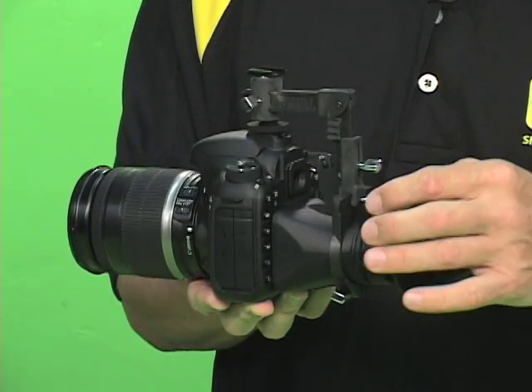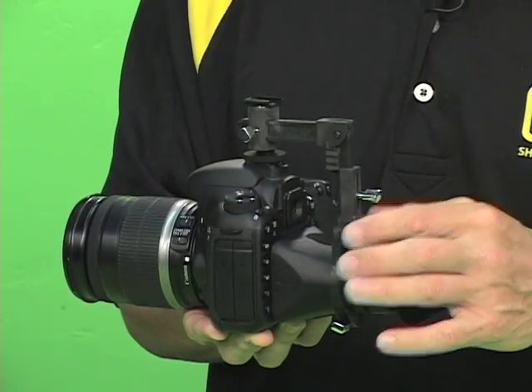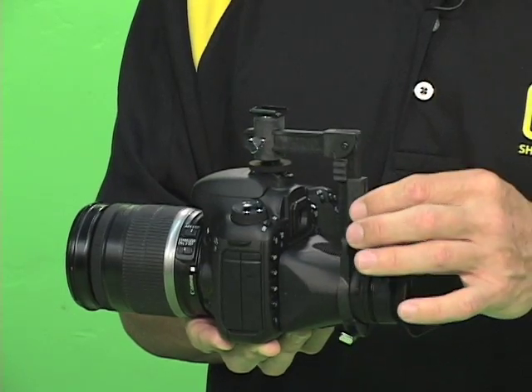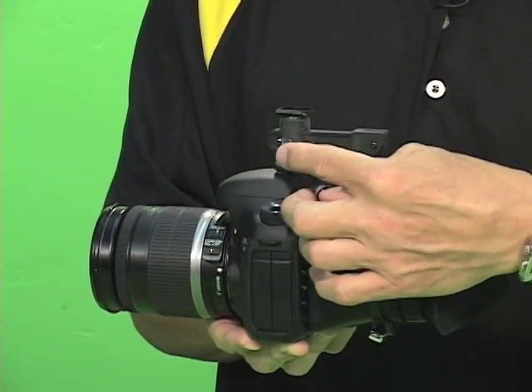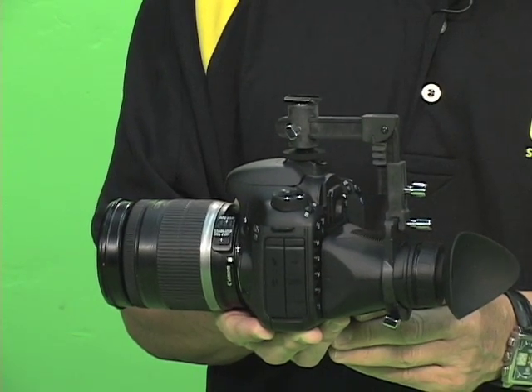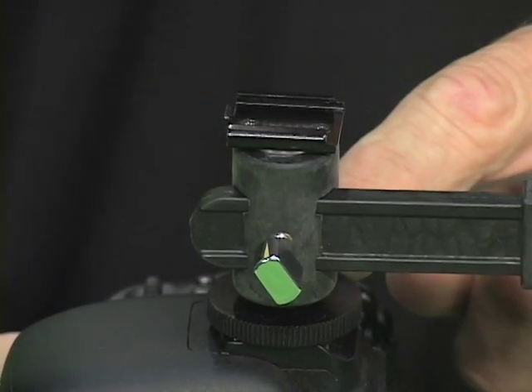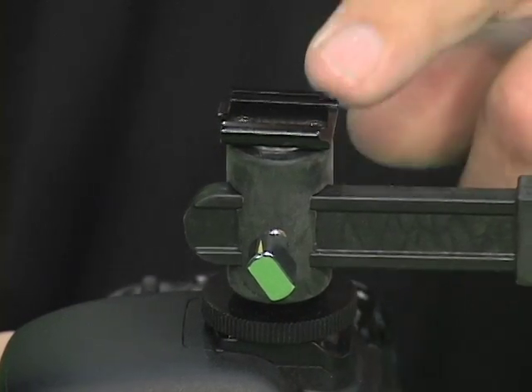The crane has three adjustments on it. The first one allows you to slide it left to right. The next one allows you to slide it up and down. The last one allows you to slide it in and out so you can adjust it to fit any LCD screen on any camera. Since we utilize the hot shoe as the mounting platform for the crane, we provide you with a cold shoe.